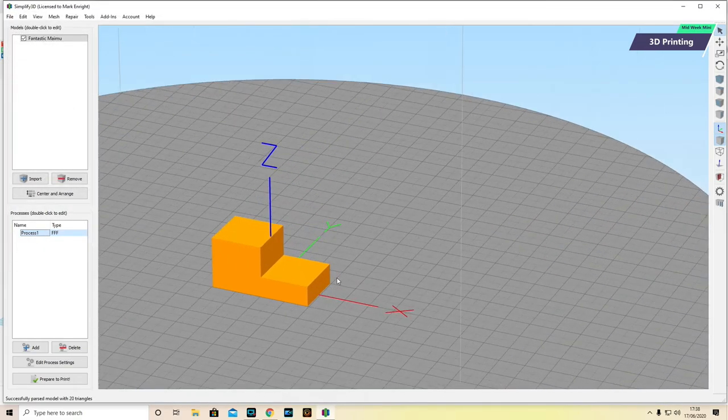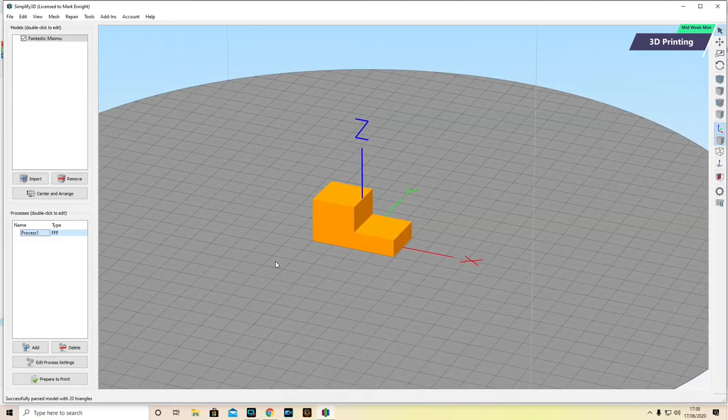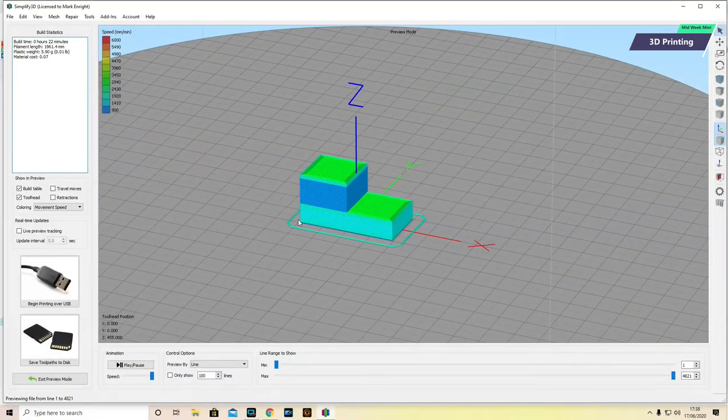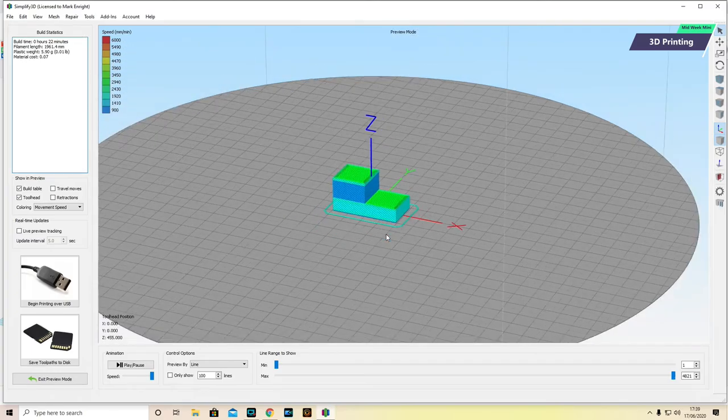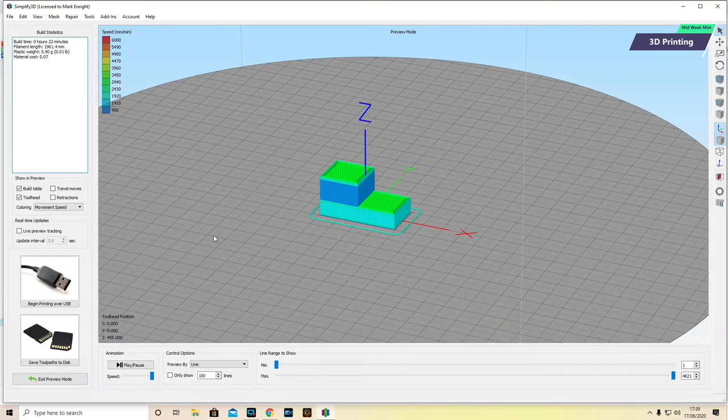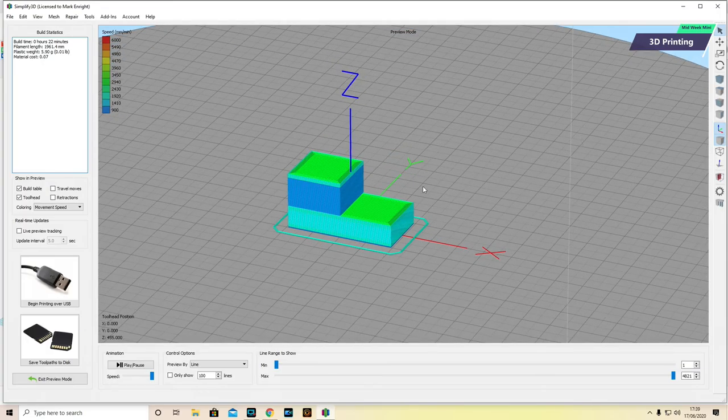I'm going to click OK — I'm now happy with the parameters applied to this print. We're now going to get this ready for printing by clicking Prepare to Print. We're now in the printing area, and over here I've got information — it's going to tell me it's going to take 22 minutes to print. And this is interesting: it's giving me the material cost. Because I previously entered the cost of the filament roll, it's telling me how much filament it's going to use, the weight, and how much this print is going to cost — which could be extremely useful if you're going to use it commercially or need to cost a print up because you're going to sell it.